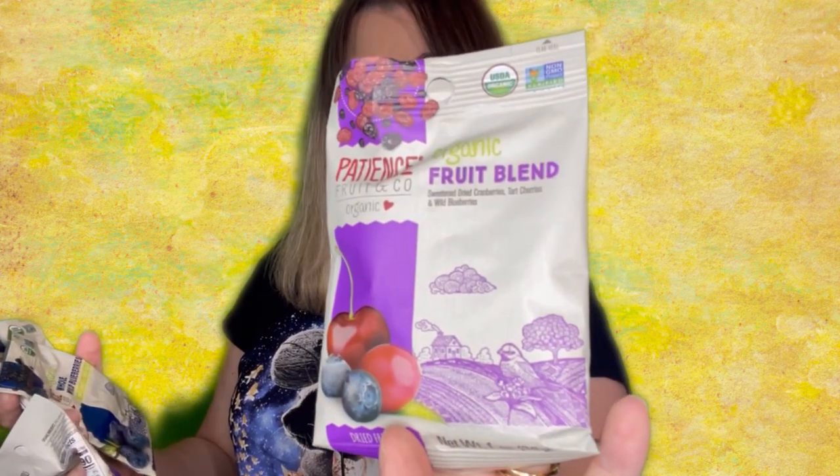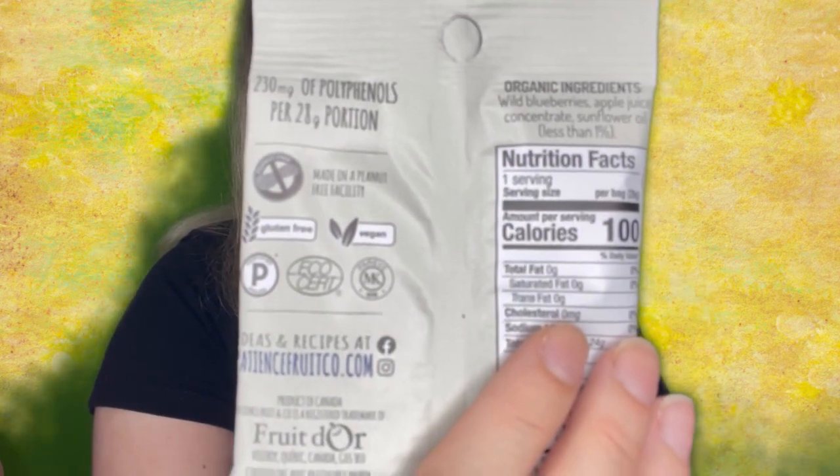Next, we have a total of four packets of organic whole wild berries — it looks like we have whole wild blueberries and a fruit blend with cherries, cranberries, and blueberries. These are dried fruit, 100 calories per pack, and they are gluten-free and vegan. This one actually does specify it. Especially if you are seeing pre-packaged foods like gummies, you want to make sure that they are gluten-free as well.